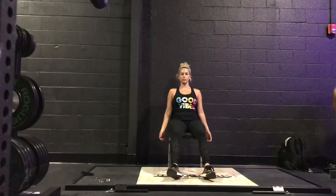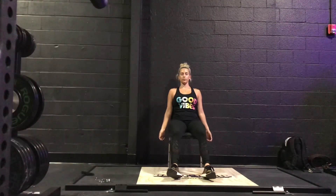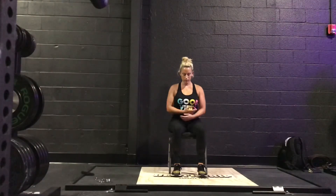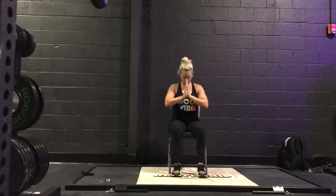Nothing but rest here. Nothing left to do. Shavasana. Inhaling, exhaling, namaste.